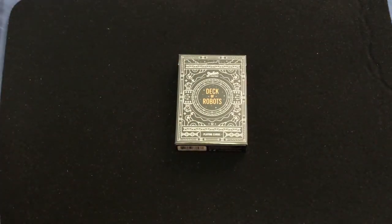Hello everyone, this is 32 back with another deck review. This is the Deck of Robots deck. We'll be looking at it alongside the Bicycle Robots from Penguin Magic. This one is my Stellar Factory version.